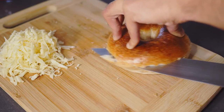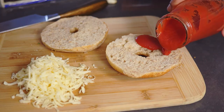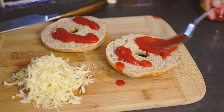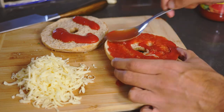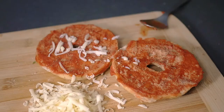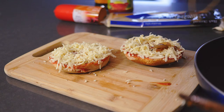Slice a bagel in half and add a hearty glug of tomato passata on each side. Crack some salt and pepper on both sides, then absolutely drown it in cheese. Add your caramelized onion and slices of salami.